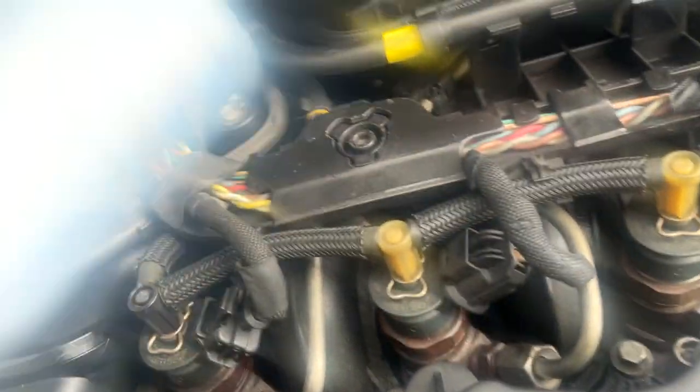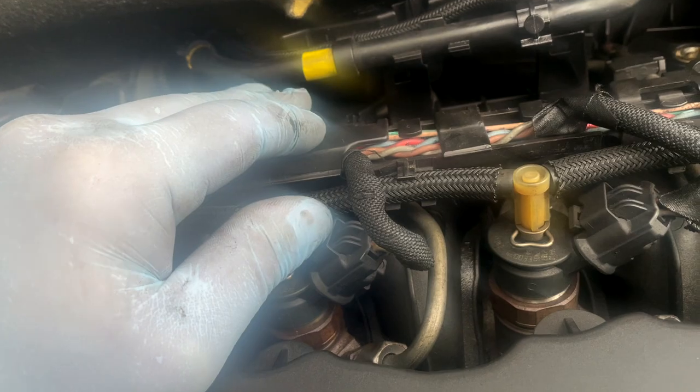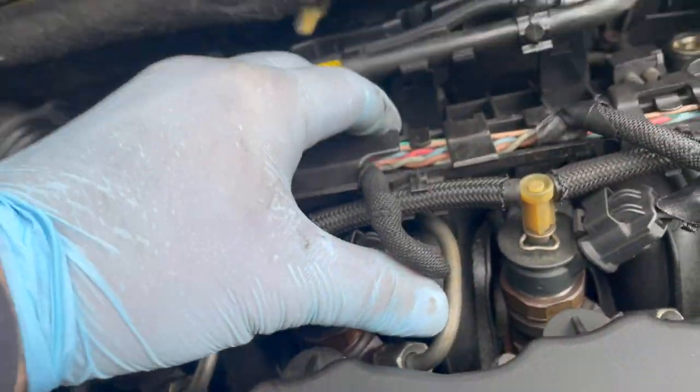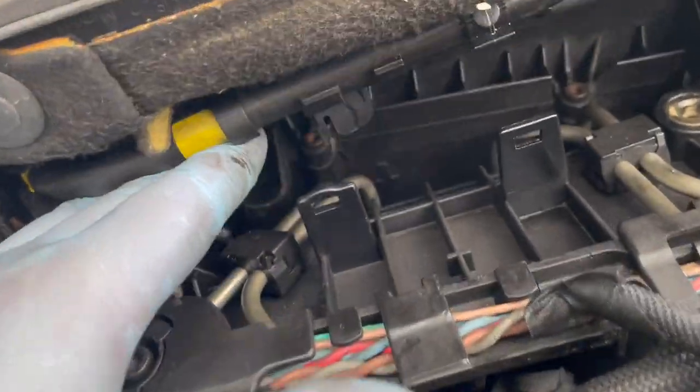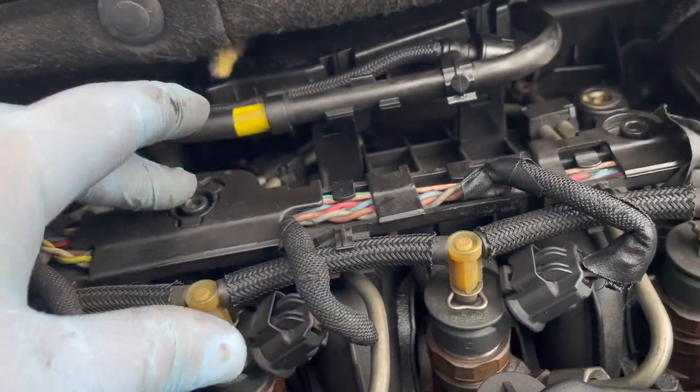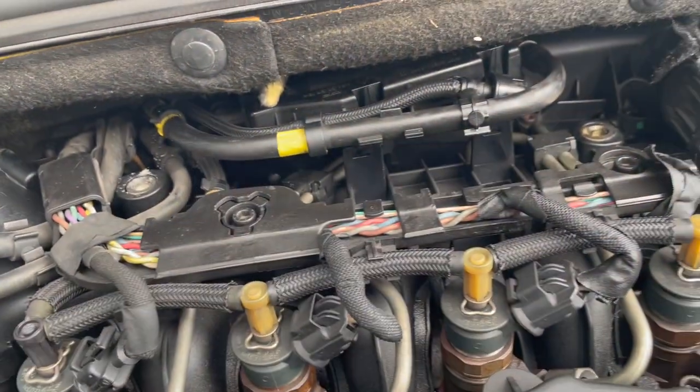So we've found our leak. It is under here - on this pipe here - but they go all the way down the back there. Let's get this off and have a proper look.